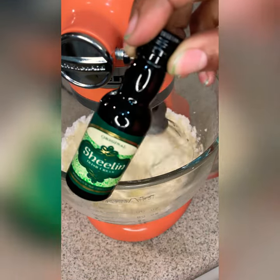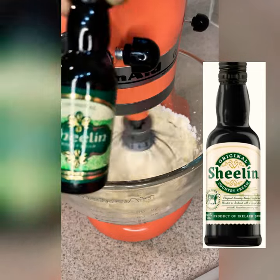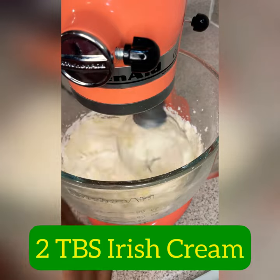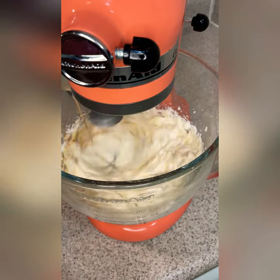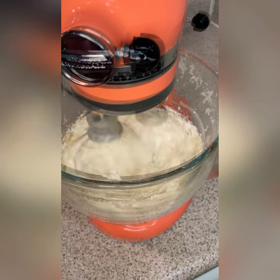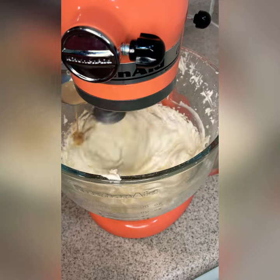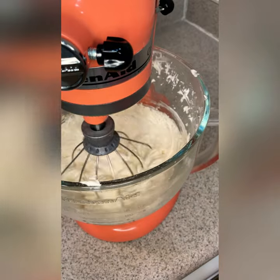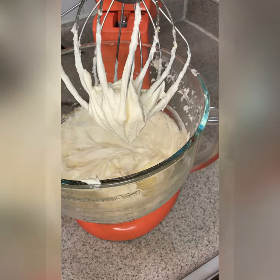One fourth teaspoon of vanilla, and once again here's the star of the show. This is not the white chocolate Irish cream shooter — this is actually the original flavor of the Sheelan, and I just added two tablespoons of that Irish cream. What this is going to do is allow this frosting to be extremely light and extremely fluffy instead of adding the heavy whipping cream like I normally do. And it also gives it a dope flavor — oh my gosh, that flavor, can't beat it.